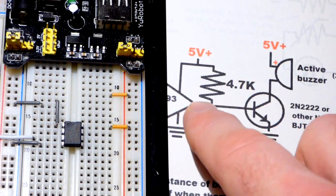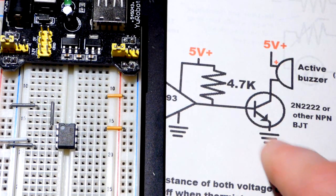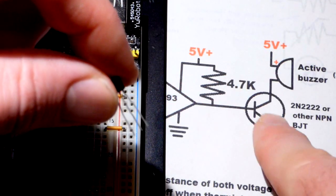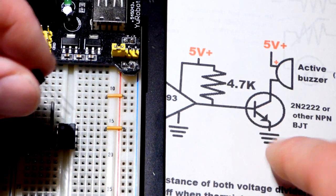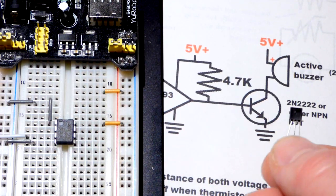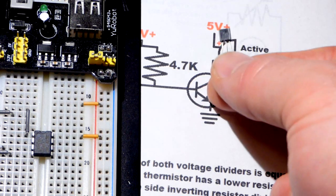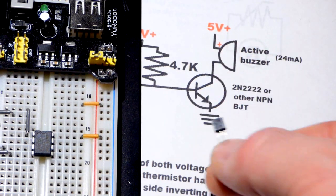The output is not strong enough to power the buzzer directly, and having a resistor in front of the buzzer doesn't work very well. So we're going to use a transistor to take the signal and turn it on or off like a switch. I'm going to use the 2N2222 in the TO-92 package. For an NPN transistor, we're only going to deal with 24 milliamps — that's all the current the buzzer will let through when you apply five volts directly across it.